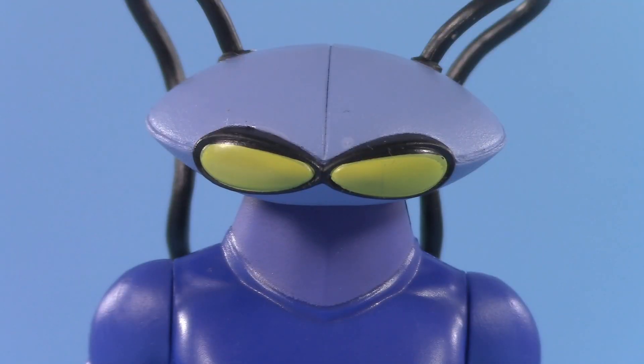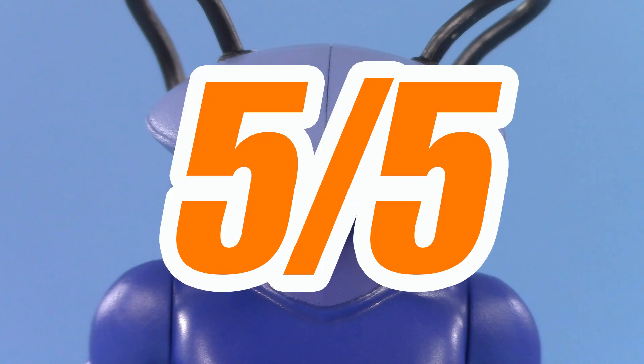On the other fin, Black Manta gets one whole point for a perfect score of 5 out of 5.